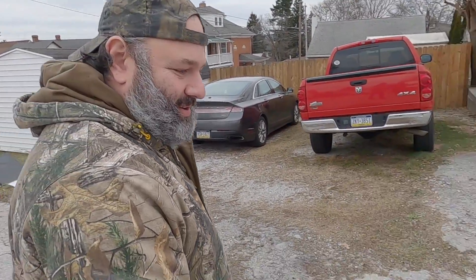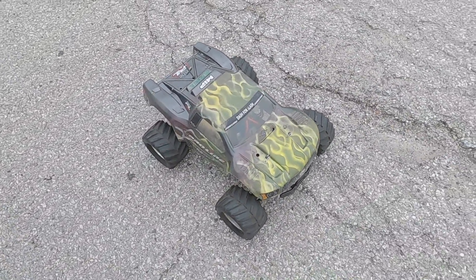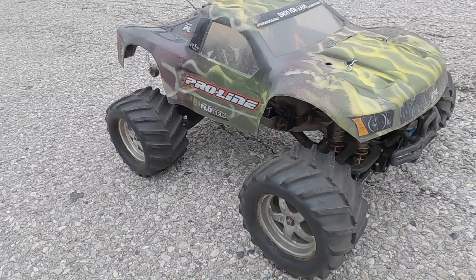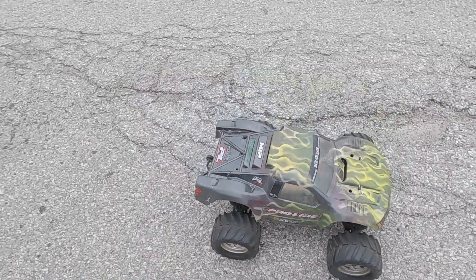So here we are with the Emacs. This is my old Emacs — I've had it for probably about seven or eight years. It's running a single VXL motor. I typically would run 3S in this truck, just as my all-time play toy. But today I'm going to run 4S through it to see how it runs.